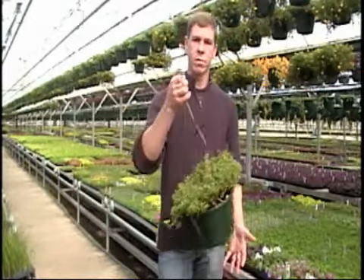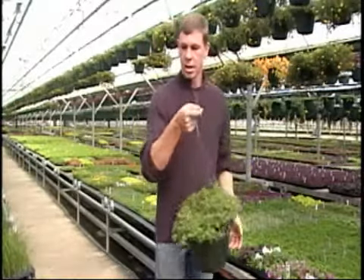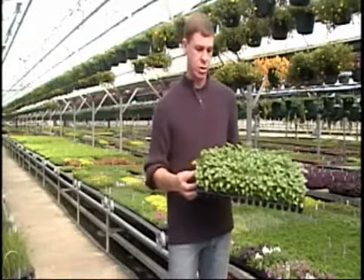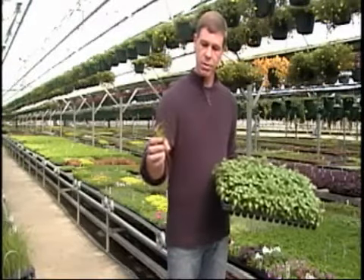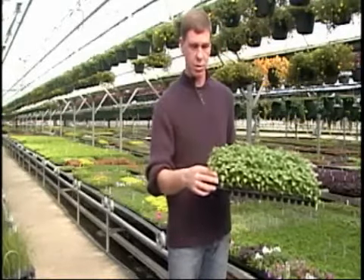First of all, we have a lead time because when we get that order from you, we're going to take an unrooted cutting off of a rooted plant. We're going to pop off an unrooted cutting and then begin to root that cutting. We're going to plant it in a 105 plug tray or a 50 plug tray, and at the end of the process you're going to have a completely rooted, smaller starter plant that you can then step up into whatever application you're looking for.